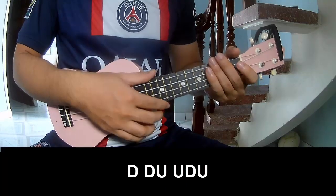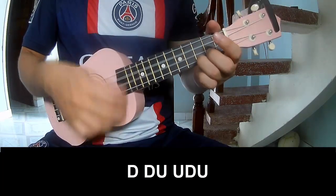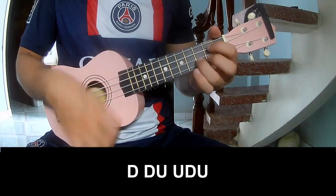For the verse and interlude, we play: down, down, up, up, down, down, down, up, up, down, down, up.